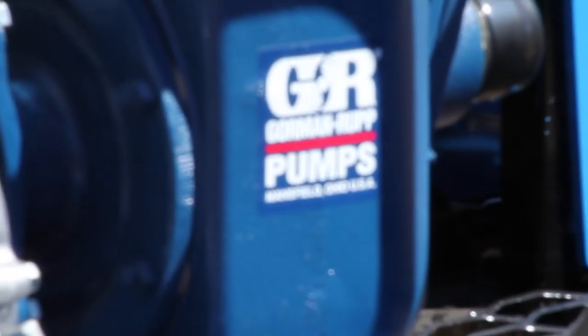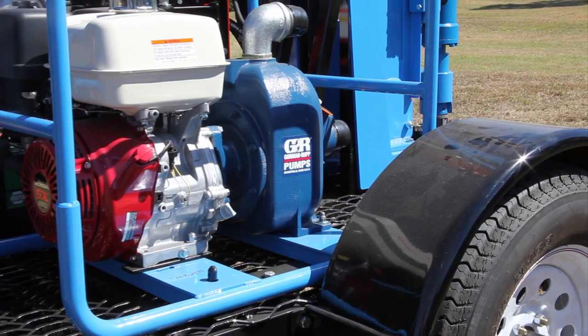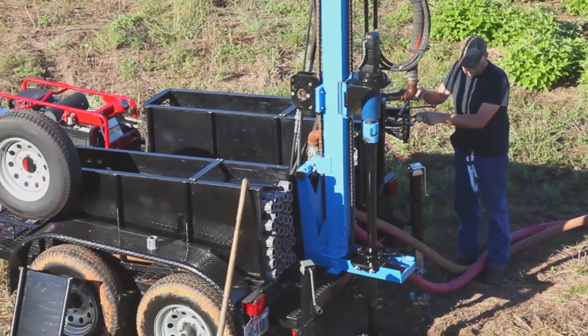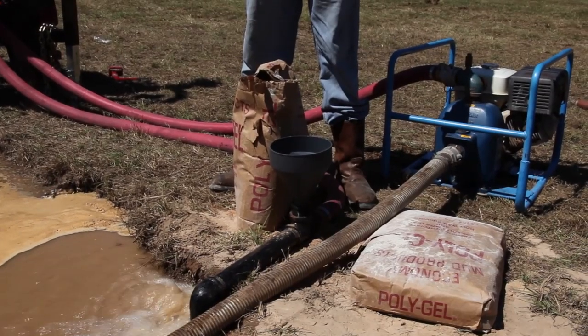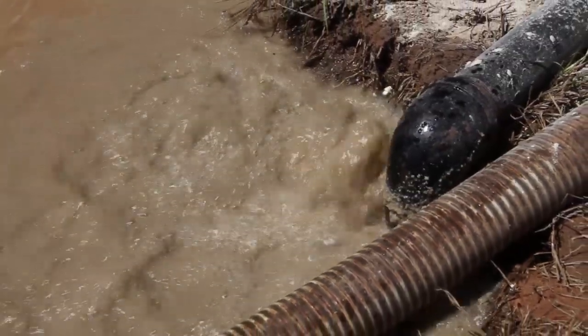High-efficiency Gorman-Rupp centrifugal pumps power all 300-foot units. With a proven six-year track record in the most demanding environments, these pumps operate efficiently at full engine speed and full RPM to ensure maximum performance in any application.